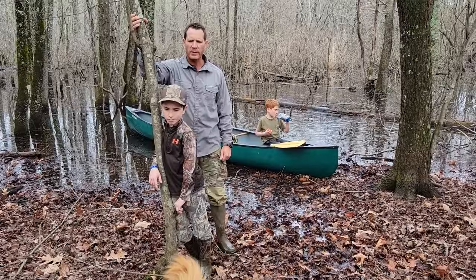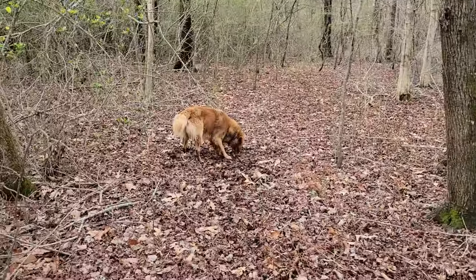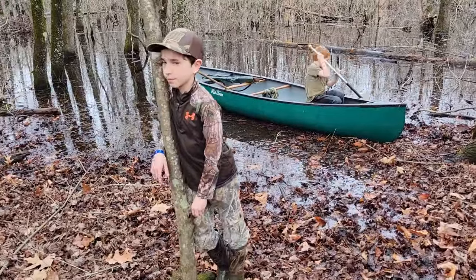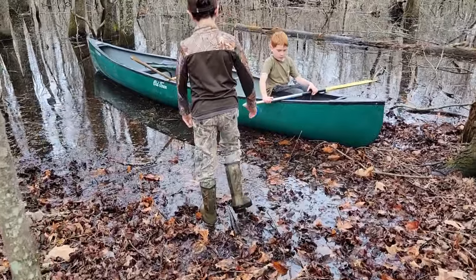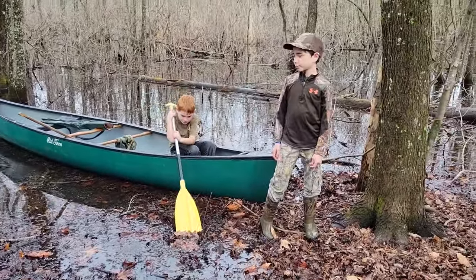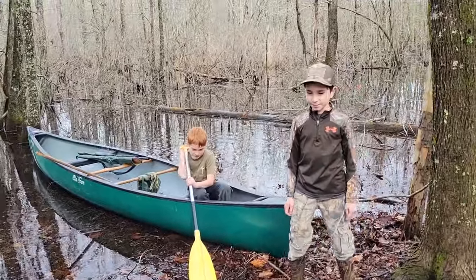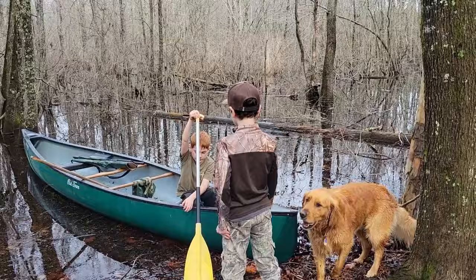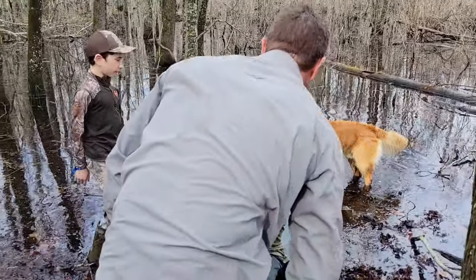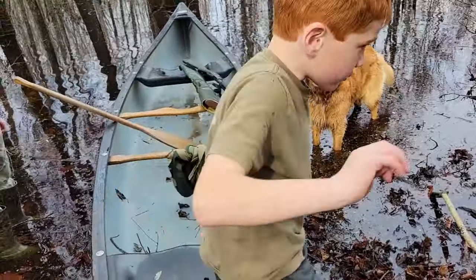We have a camera operator and now we've got Christina with us. Tell me how to get in — what are the safety tips I need to know? The answer was just 'fall in.' I want to do a paddle.